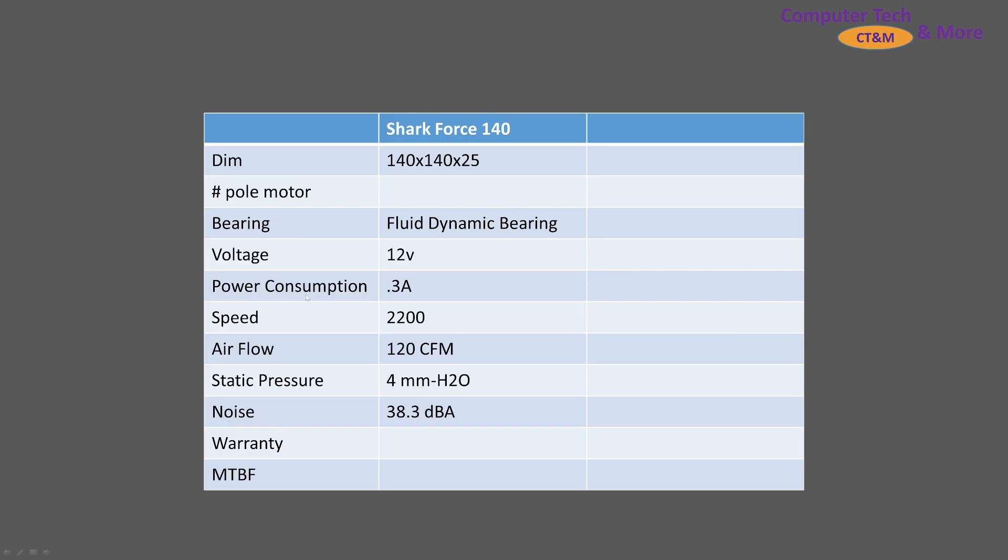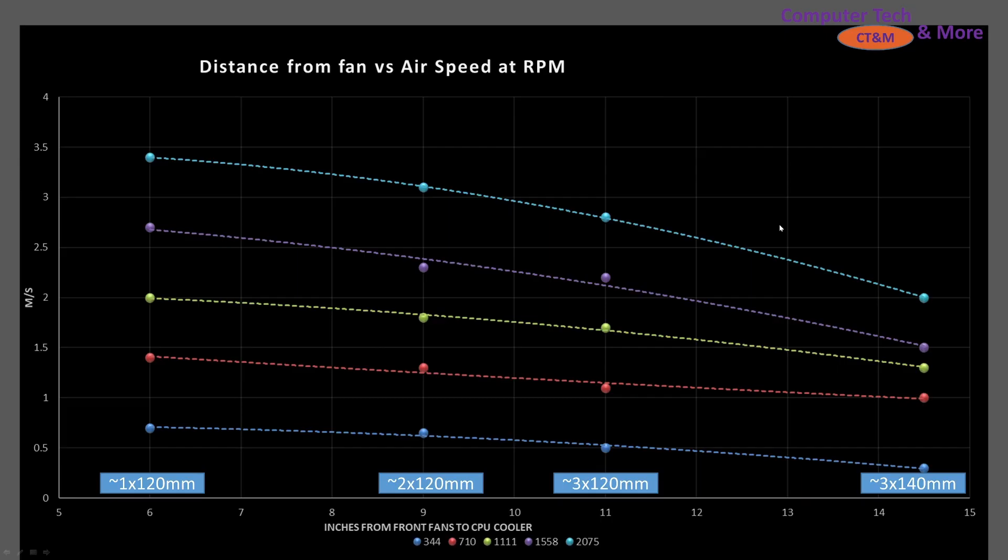A little bit of spec information on the Shark Force 140: fluid dynamic bearing, the RPM, the CFM, millimeters of H2O. I do my own testing, so we'll get into it. First test is the case simulation test.